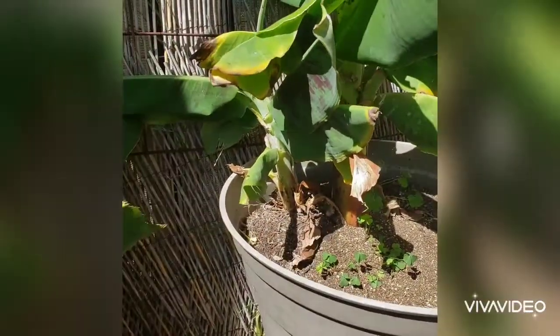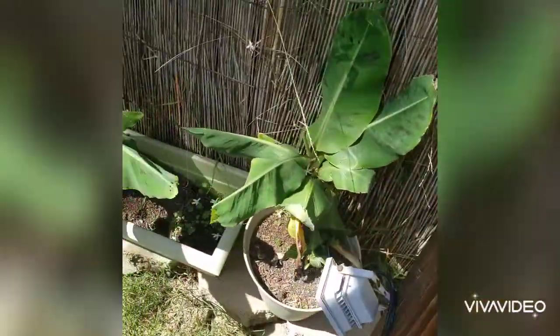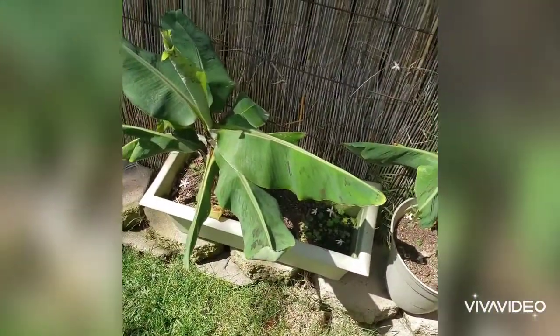I guess they keep splitting, so she has to put them in different pots, but none of them have fruited yet. But this is what they look like, and they grow pretty well. Exciting, right?